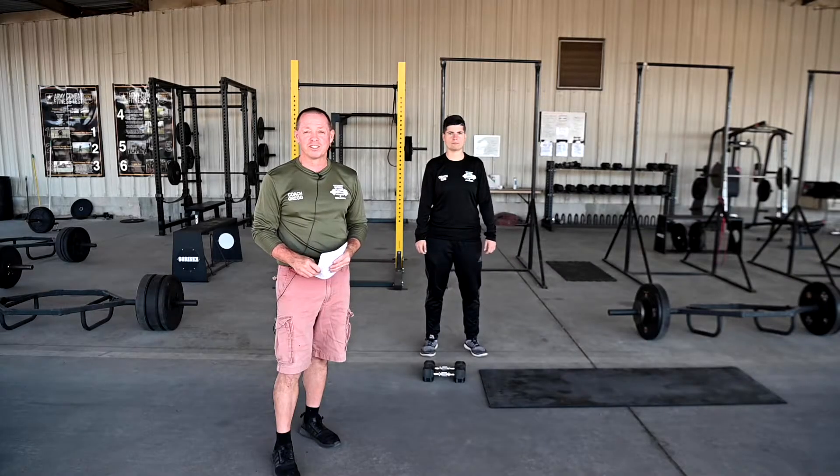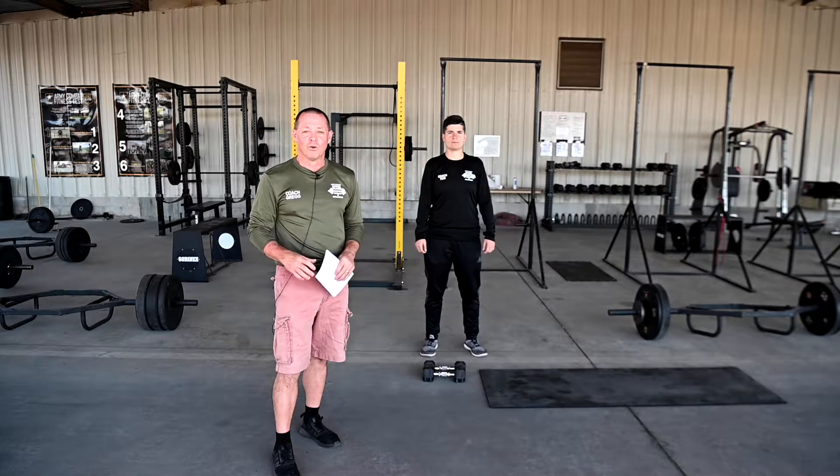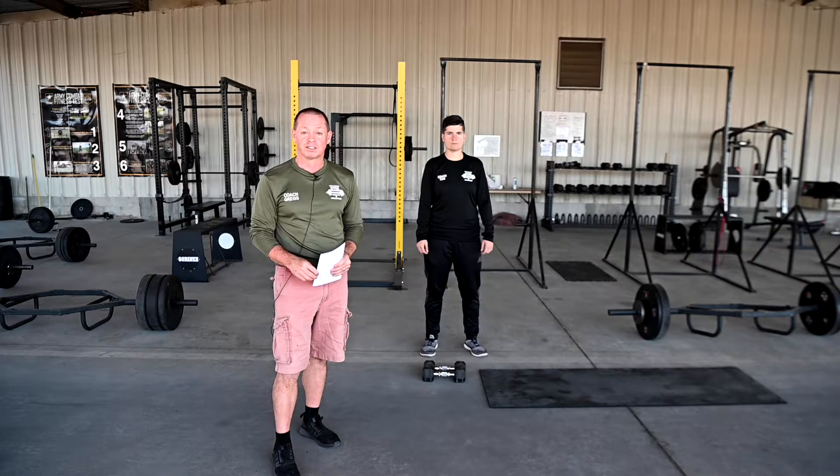Hi, this is Coach Gregg from Region 6 in Florence. Welcome to the next Wednesday workout, where every Wednesday we offer an exercise or circuit that you can do to improve your overall health. You can check out our entire library of exercises, and if you would like a workout program, contact one of our coaches for assistance.